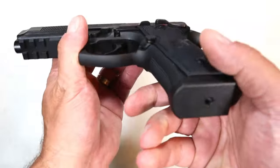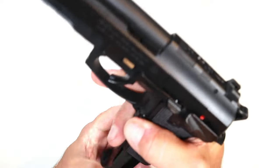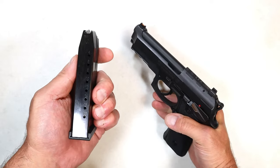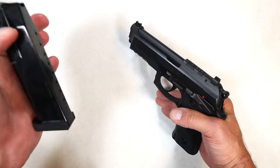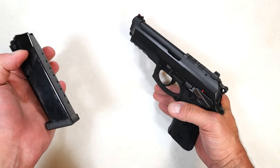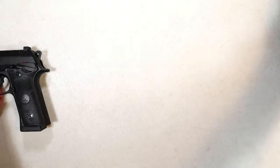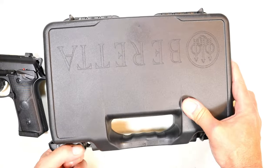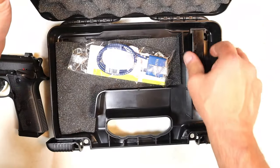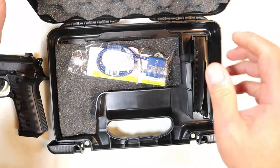It has an extended mag release — you can see it really sticks out there. It ships with two 18-round mags. 15-round mags are also available, and 10-round mags for those who live in states that require it. If you go with this, it'll come in the Beretta case with two 18-round mags, if that's what you go with.